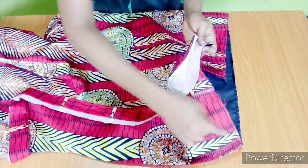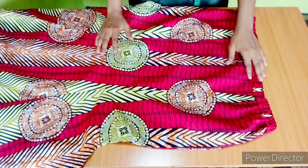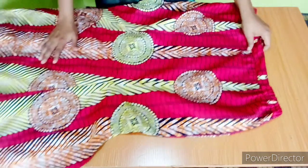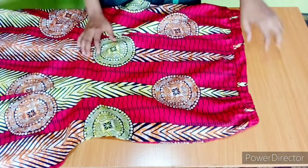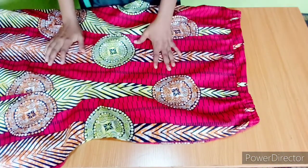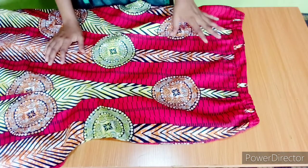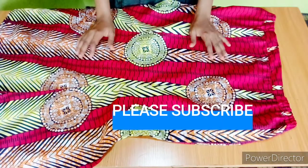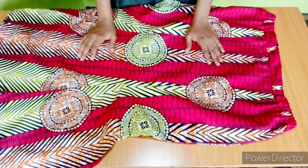I'll sew all around with half an inch seam. I'm done fixing the band at the waistline, so our six-piece skirt is practically ready. I also went ahead to fix a two-sided elastic band at the side. If you'd like me to do a video on how to fix an elastic band at the side, please leave a comment. I hope this video was helpful — please like, share, and subscribe.